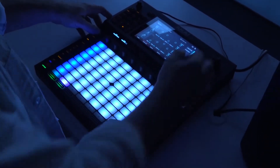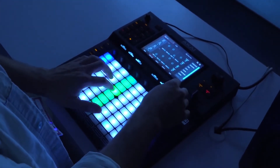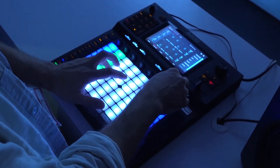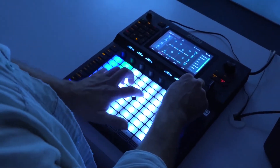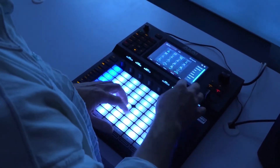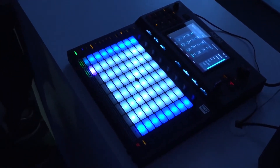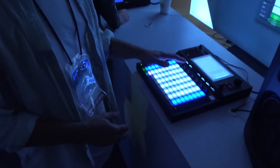I'm going to select my track mode. Now I'm adjusting the filter. I can add effects to this if I want to — a lot of versatility in that sense. I feel like that will give you a kind of a taste of what the Akai Force can do.